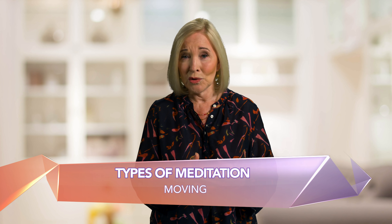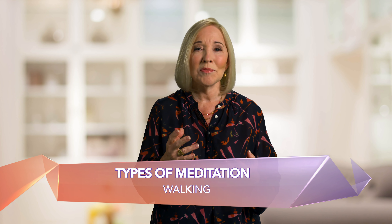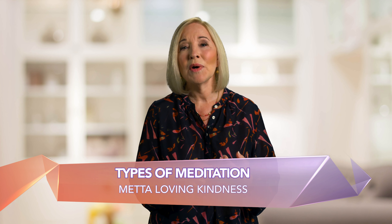I practice Vipassana, a type of mindfulness meditation. It helps me to remember to be mindful throughout my day. Other styles of meditation include moving meditation, Tai Chi, Qi Gong, walking meditation, or Metta loving kindness meditation. Buddhist monks focus directly on the cultivation of compassion — they envision negative events and recast them in a positive light by transforming them through compassion. My meditation routine is that I meditate about twice per day, most days, for 15 minutes each time.